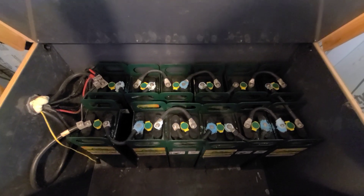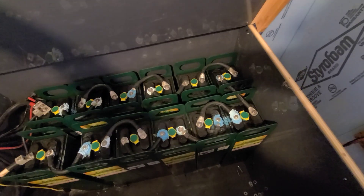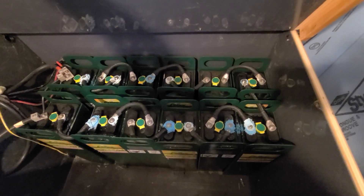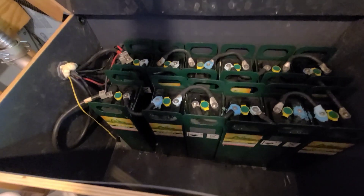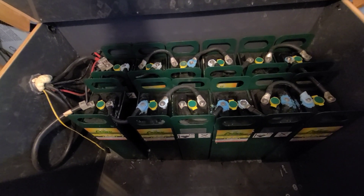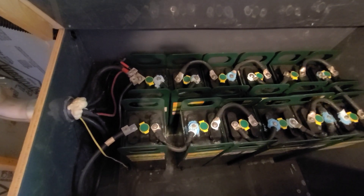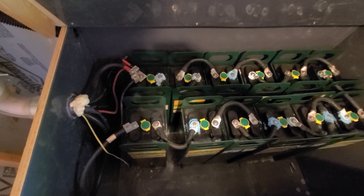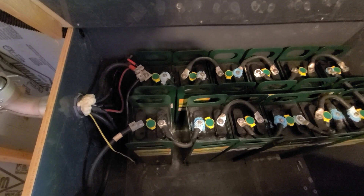So these are Crown batteries — obviously not very well maintained at all. He's going to be taking these out. I don't actually think they're that old; I think they're from 2016. But he's having issues with them, and I can see why. So he's going to be trying to get these back running and selling them to a neighbor or giving them to a neighbor — I'm not sure what.